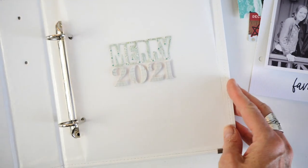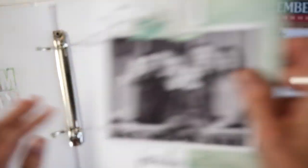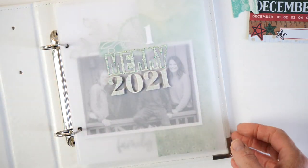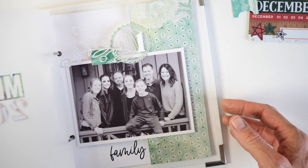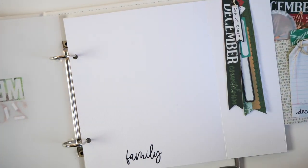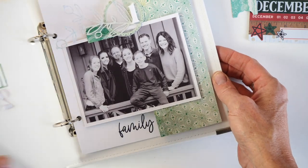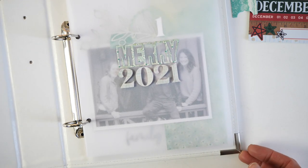I already have my vellum title page in place, so now we're going to add the day one interactive page in. That's how it's going to look when you first come across this album — then you open it up and you have this great interactive page that opens up with some space for journaling, a little bit of embellishment, and then a full page to write out a lot of journaling. That is how I am initially adding to this December album. Thank you so much for watching — I hope you gained some inspiration today. Have a wonderful holiday!